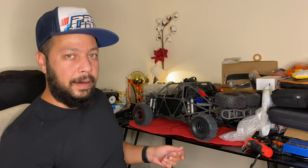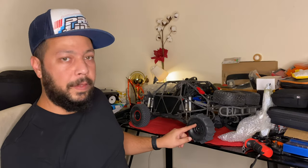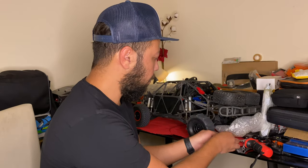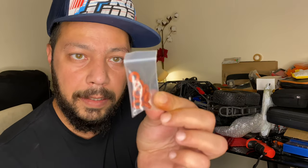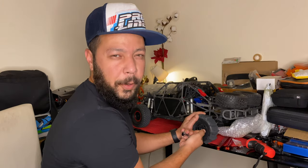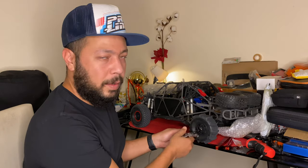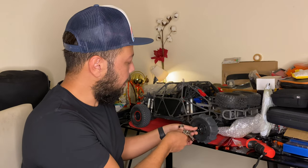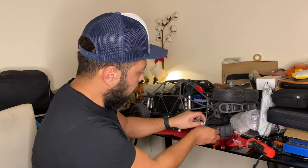These are the UDR lower rail arms — these bad boys right here. Let's take off the first tire to show you guys. They come with these extra washers. By the way, this is the second upgrade I did — I got the Hot Racing brake disc. This is my first rear tire.